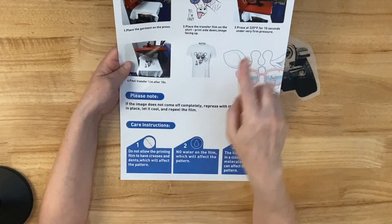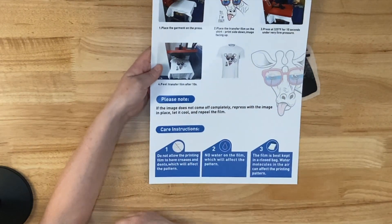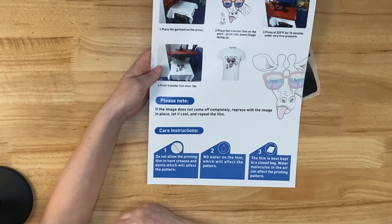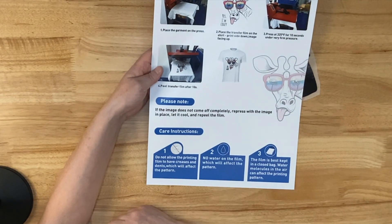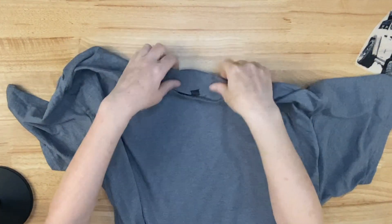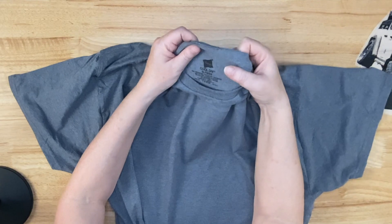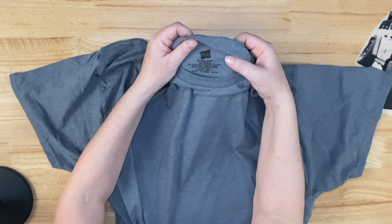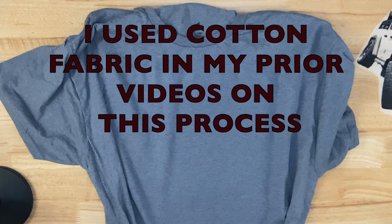The instructions say press it at 325°F for 10 seconds under very firm pressure, then peel it after 10 seconds. Some people let it cool all the way off — I'm going to see what happens after 10 seconds; if it feels like it's stretching I'll put it back down, press it again, and then let it cool all the way off. Here's my shirt — it's a Hanes Cool Dry, 60% polyester, 30% cotton, and 10% rail. This hack also works on 100% cotton.